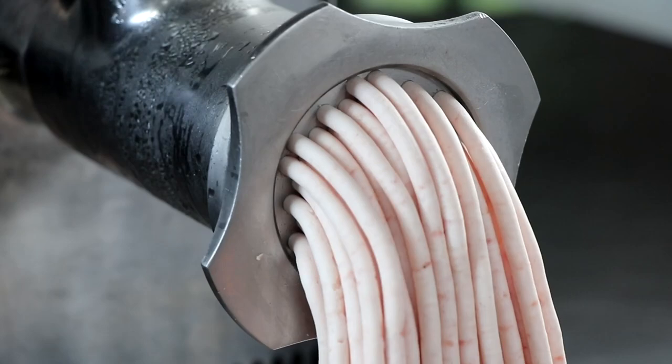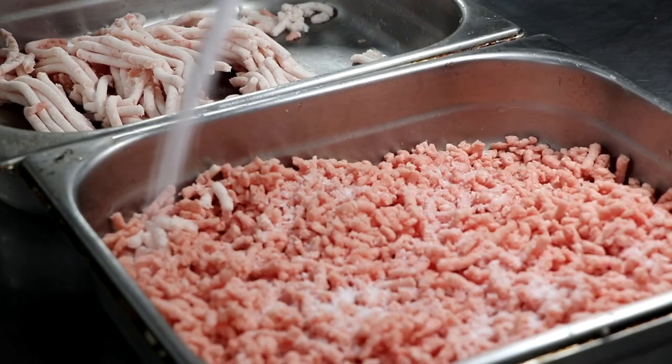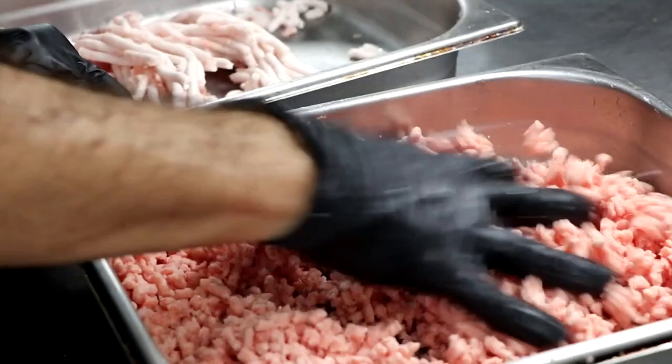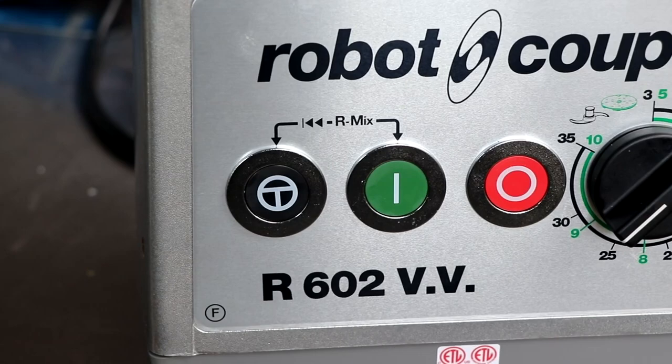As soon as we're done grinding, we're going to add the salt the recipe calls for to the meat only. The salt is going to help extract the protein called myosin, and myosin is responsible for allowing the fat and the water to bind together, creating a nice emulsion. I want you to see how loose my meat is at this stage as I'm mixing in my salt. We're going to mix it well, make sure it's well incorporated, and then stick it in the refrigerator overnight. This is going to allow that protein to get extracted and make for a beautiful emulsified sausage.